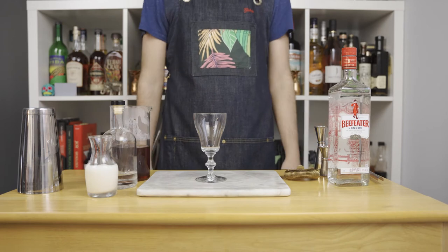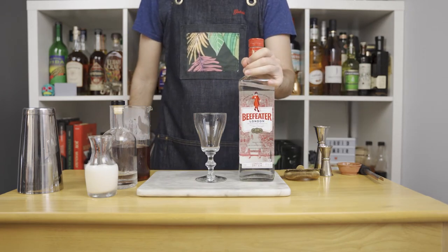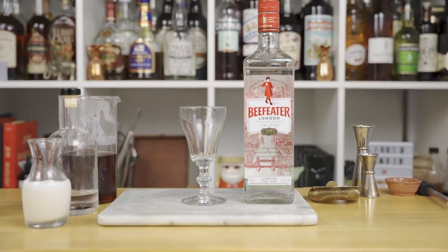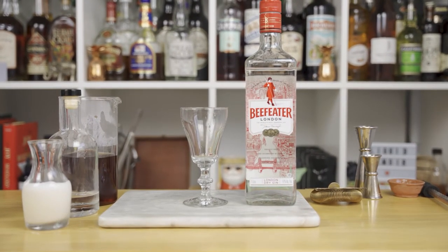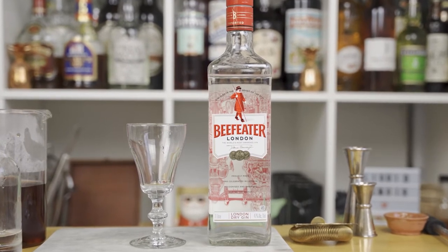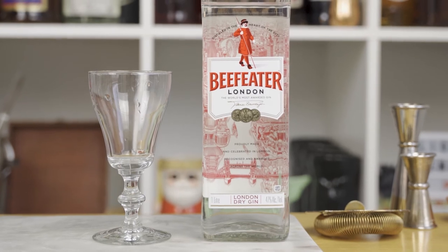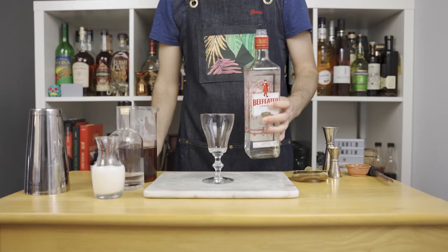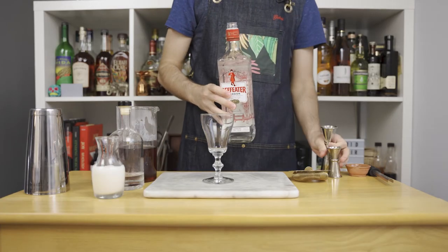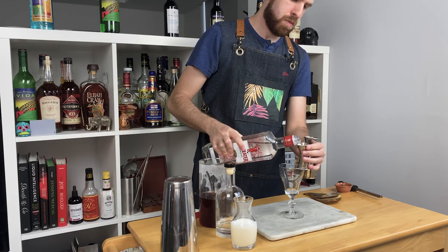Now we're ready to build the drink. First, discard the warm water from your glass and add gin. Giuseppe says that any gin works, but that Hendricks or Ford's works best for this drink. I don't have either right now, so I'm gonna use Beefeater. This gin has plenty of botanicals on the nose and very crisp flavors on the palate. Soft but long-lasting juniper on the finish. Pour 1 and a quarter ounce or 38 mils.